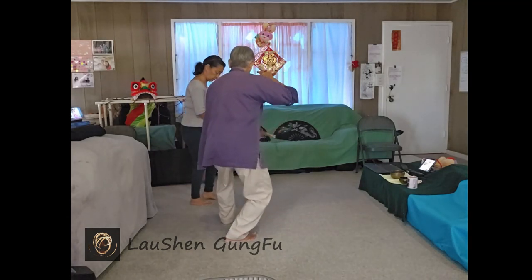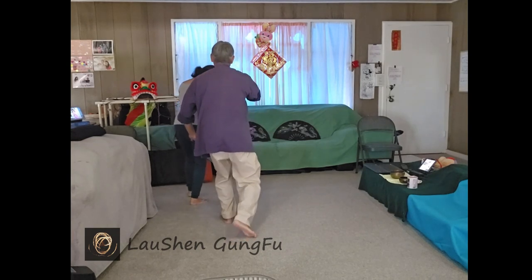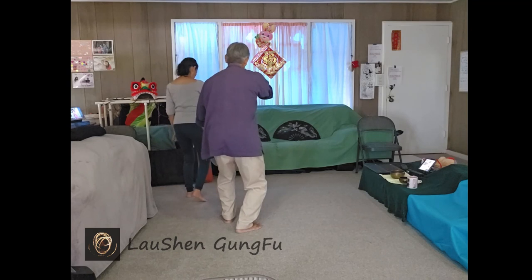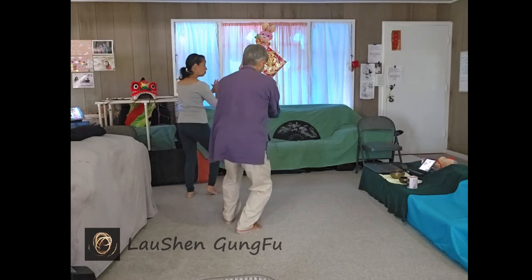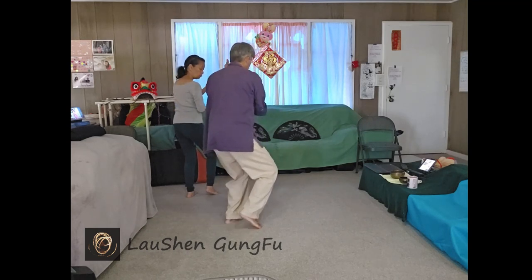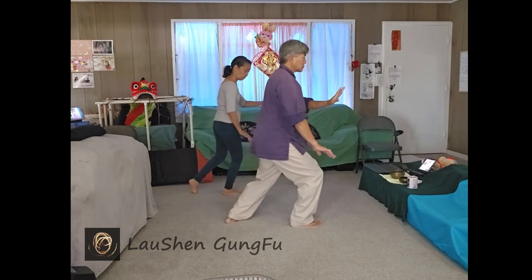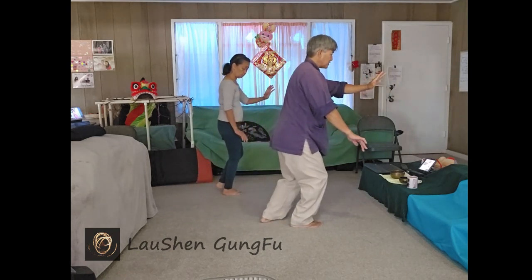Keep on turning. Step. Relax. Brush the left. Right foot free. Sit on the right. Left hand up. Repulse monkey. Left foot free. Fold into the right. Sit back on the left. Step up right. Brush the right knee. Shuffle step. Leisurely behind the coat.